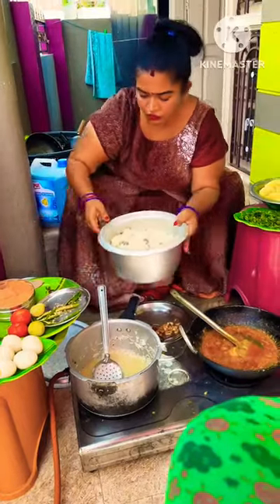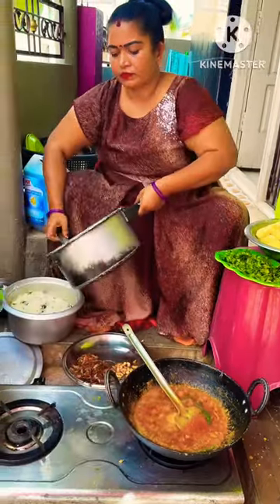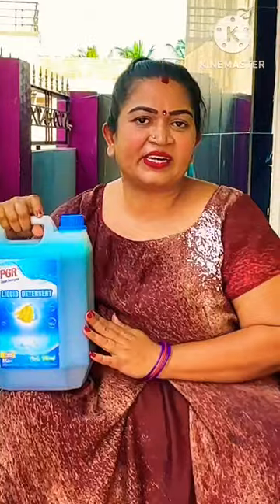We are going to get water. Let's get water. This is the water in Amazon.